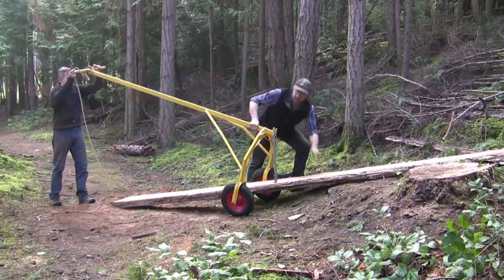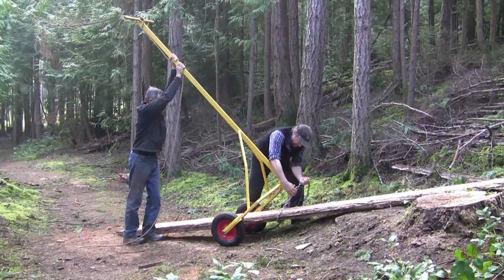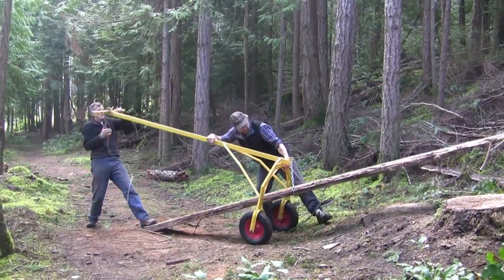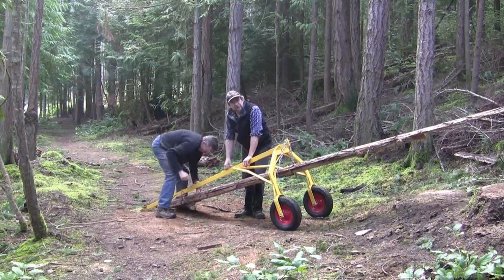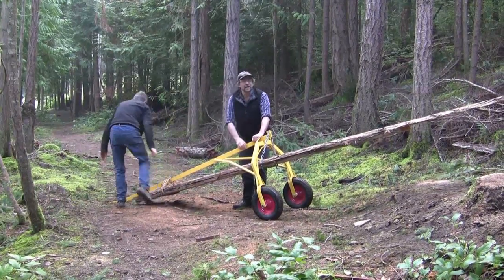This is the lumber, this is the arch, and this is the pickup. We have to tie the front end on so it doesn't bounce around.